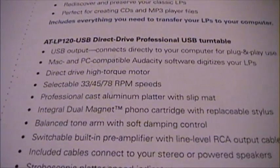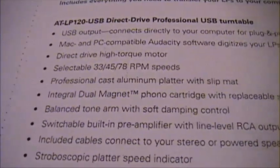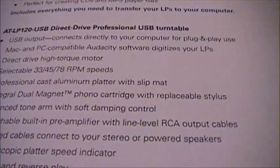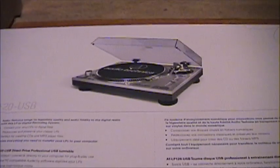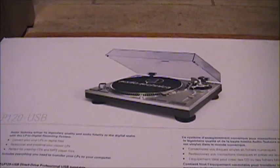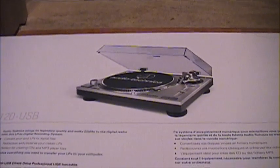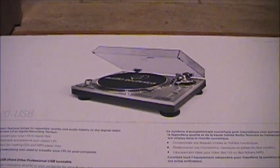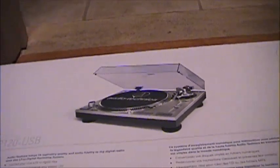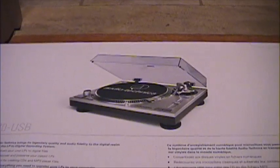It has a professional cast aluminum platter with slip mat included. The integral dual magnet phono cartridge comes with a replacement stylus. As of September 2011, they've actually started including really nice cartridges with these — the AT95E cartridge, which from what I've seen is a very, very nice cartridge. I was originally going to replace the cartridge with a Grado, but I'm going to give the Audio Technica one a chance first and see how it sounds.